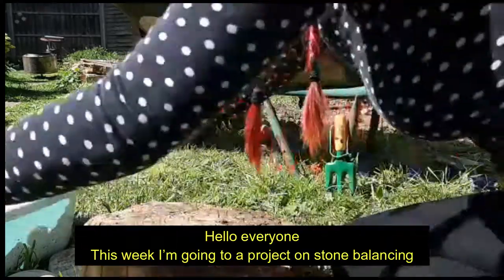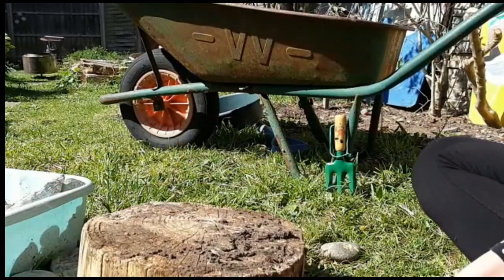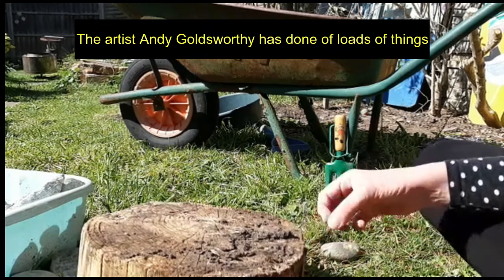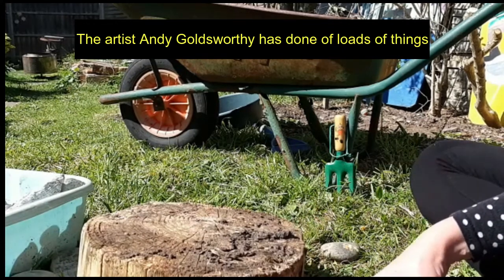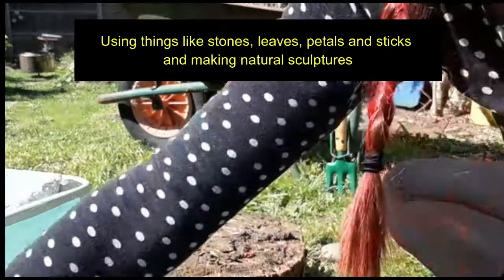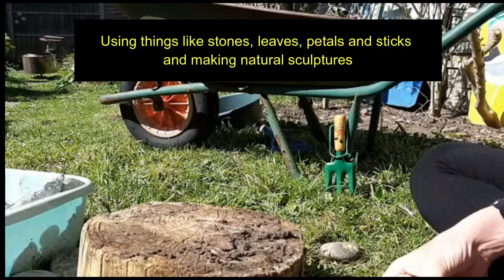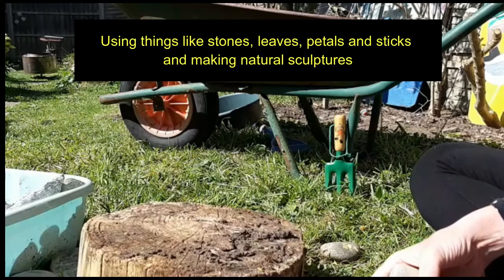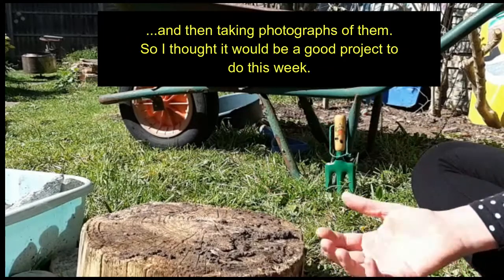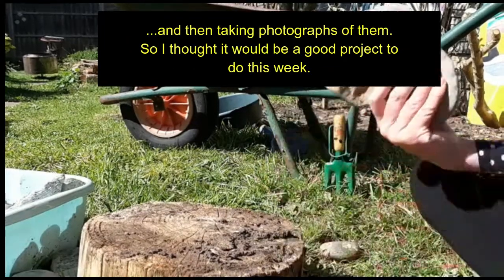Hi everyone. This week I'm going to do a project on stone balancing and natural sculpture. The artist Andy Goldsworthy has done loads of things and he's well known for his land art using things like stones, leaves, petals and sticks, making natural sculptures and then taking photographs of them, so I thought it would be a good project to do this week.